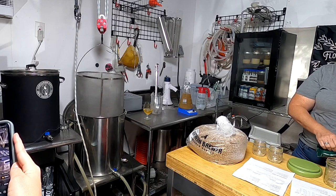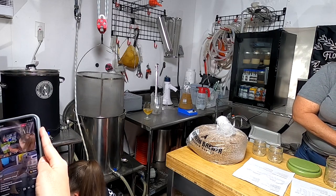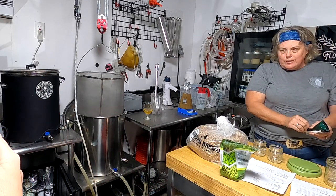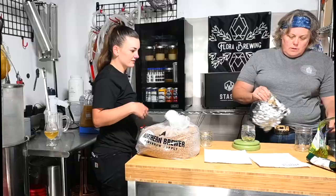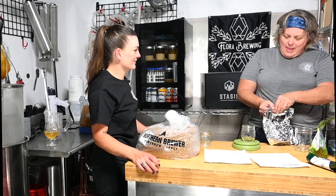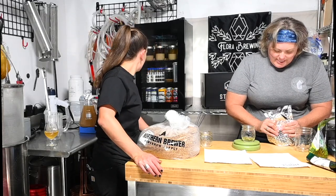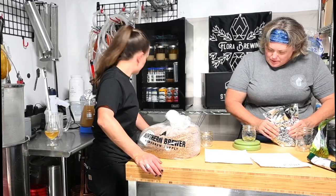It's only half an ounce on this one. It will be two ounces for the dry hop, which we are going to do today as a shortcut. I've just got every hop open at this point — that's what happens.